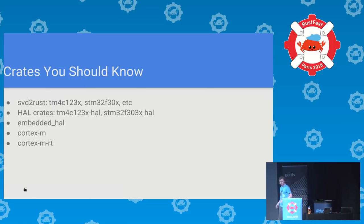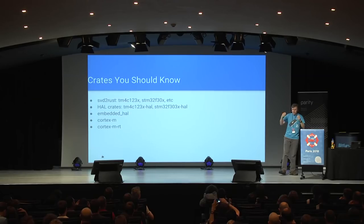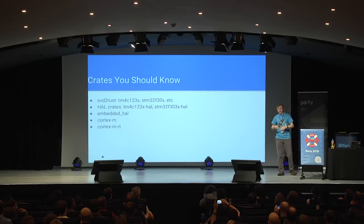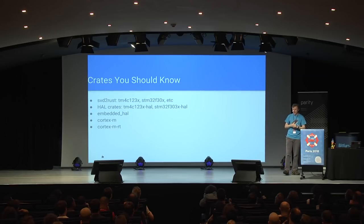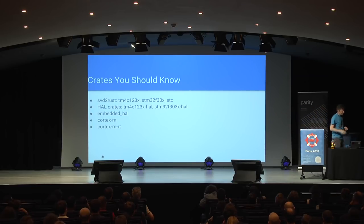Who listens to New Rustacean, the podcast? It's brilliant. Here's my list of crates you should know. SVD to Rust generates a crate for each supported chip — the TM4C is the TI chip I've got; there's an STM chip as well. These are fairly low-level APIs, so we wrap them up in HAL crates that describe the various types of peripherals in a common fashion. They use embedded HAL traits, so if you write your code to use a UART you should be able to plug in any chip crate and use any UART from any of those chips — it helps people write reusable libraries for multiple embedded platforms. For Cortex-M specifically there are a couple of Cortex-M helper crates: one for managing the chip and cortex-m-rt for the runtime and getting the chip booted.